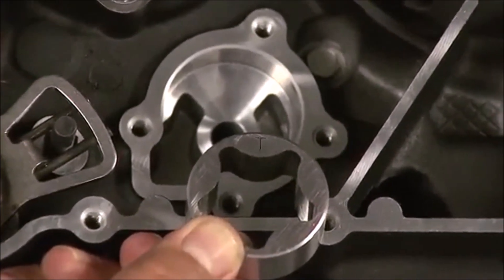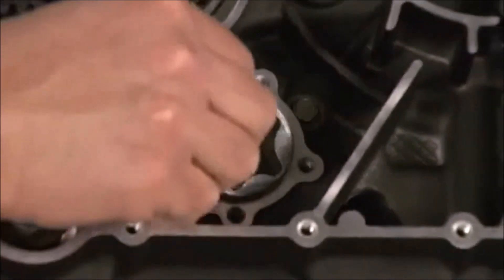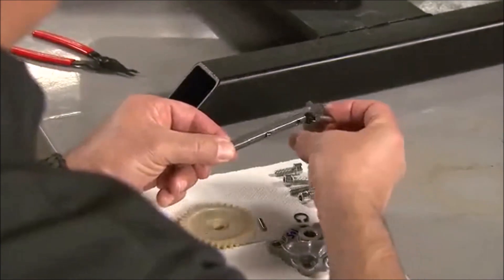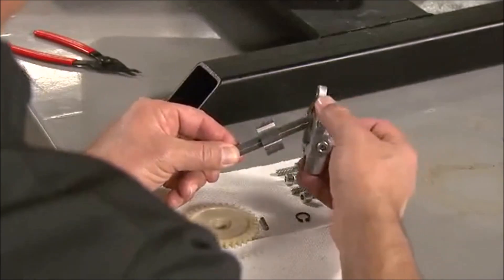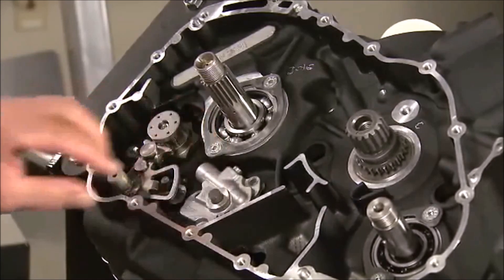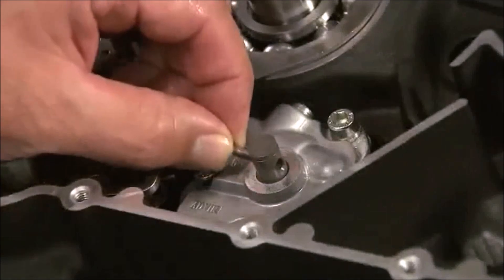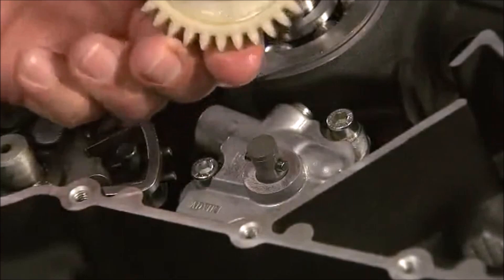Assembly continues by installing the outer oil pump rotor into the case. The T mark on the rotor will face in. The inner rotor is assembled onto the drive shaft using a roll pin. The T mark on the rotor will face the long end of the shaft. Install the shaft and rotor into the case and secure the oil pump cover with the bolts. The oil pump drive gear is attached using the roll pin and a new retaining ring.